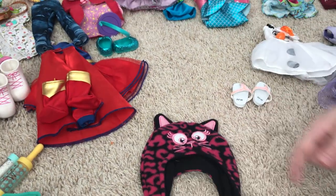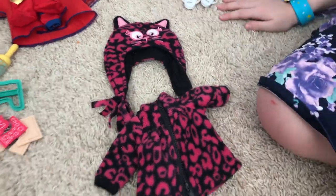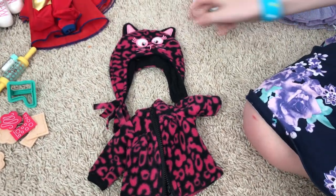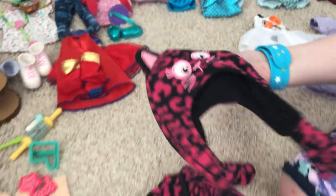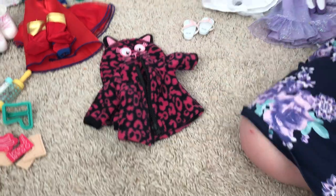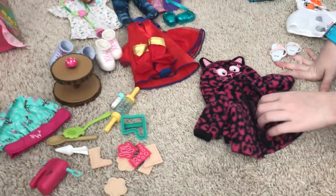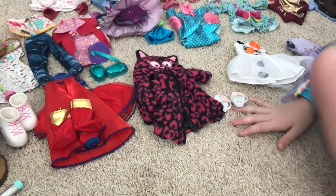Next up we have the jacket with the zipper — sometimes they don't have zippers, but if they don't have a zipper normally they just have a lot more fabric. It has a cute little hat — or hood, you could call it. Normally a hood would be connected. It's a little leopard design with a cat face.